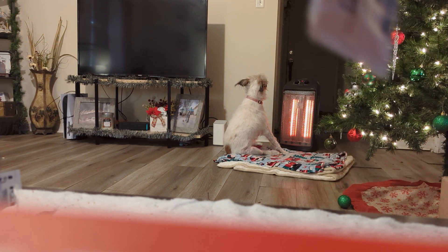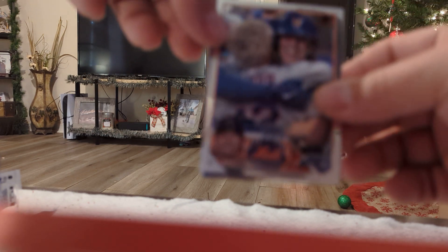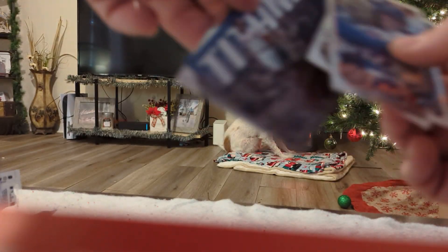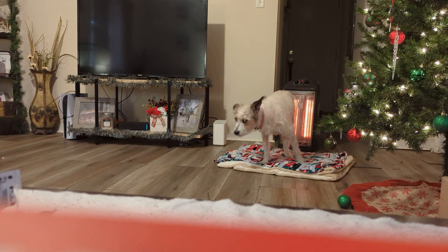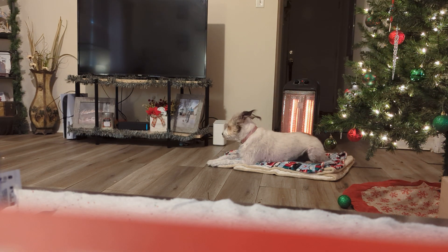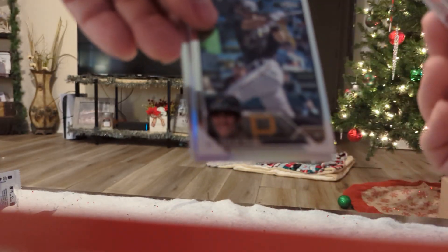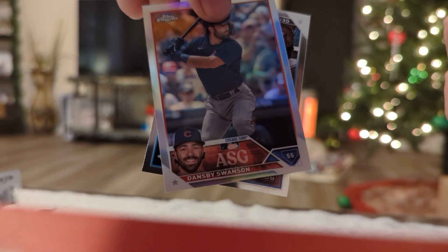We probably hit everything that's worth talking about, but we're still gonna open them up. Brett Beatty, ricky debut. We got another Titans insert, Joey Votto. Hope y'all are enjoying this as much as I am — I know my setup's a little janky right here, but it's the best I got right now. We got Dansby Swanson on the Cubs.